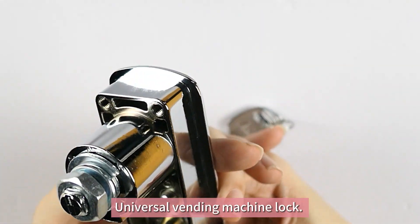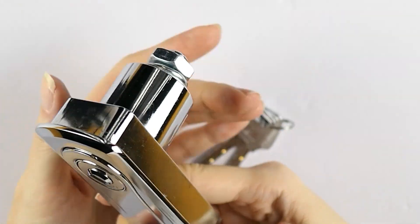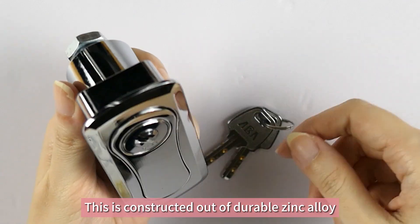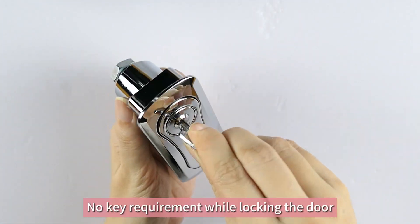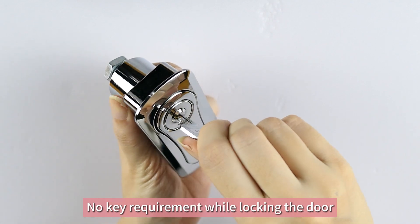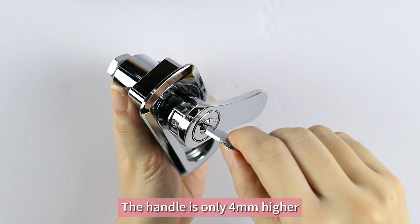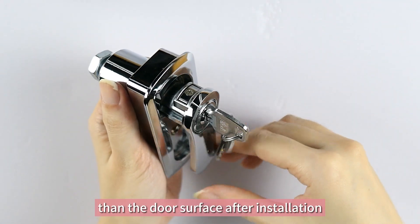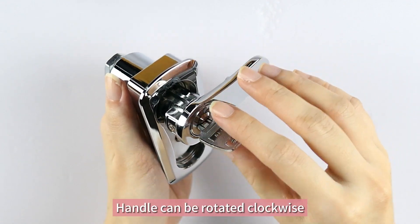Universal vending machine lock — solid and secure construction, made from durable zinc alloy. No key is required while locking the door. The handle is only 4 millimeters higher than the door surface after installation.